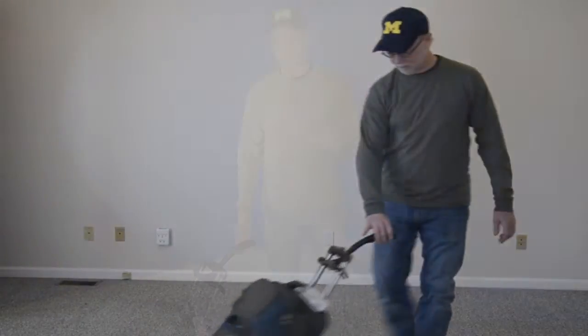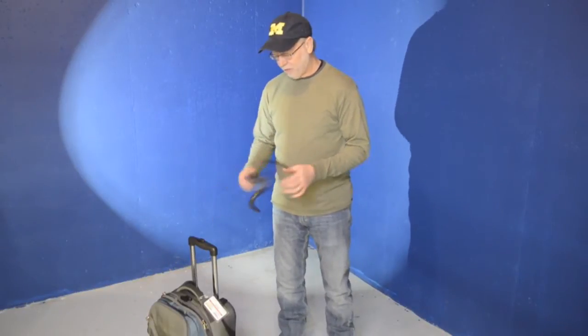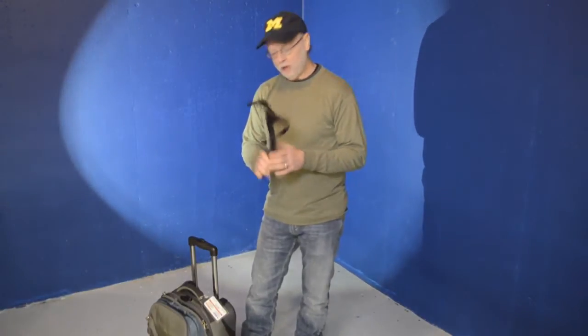That can become a real pain. So the T-Bone Handle simply slips around the handle, it gives you a really nice ergonomic handle to grip onto and when you're finished with it, you simply store it inside your bag in any compartment until you need it again.